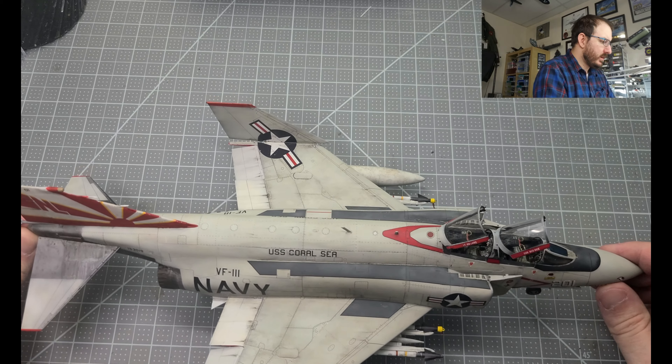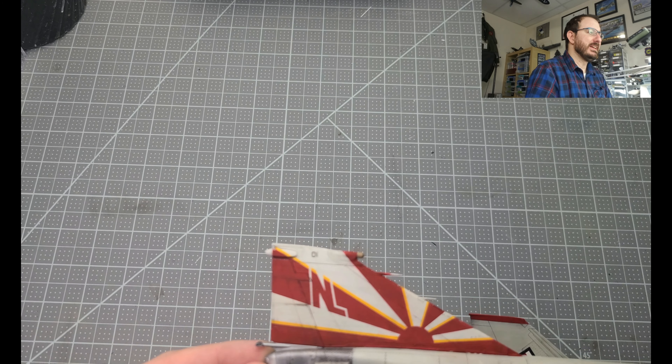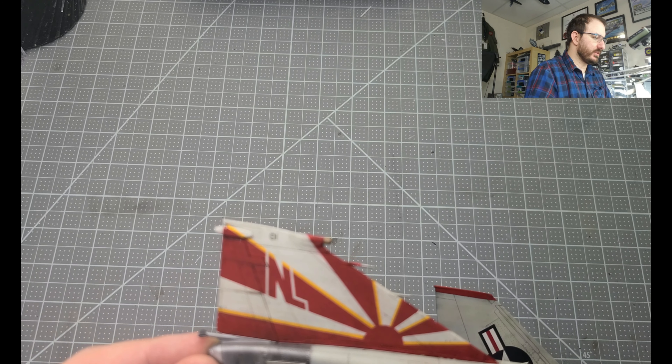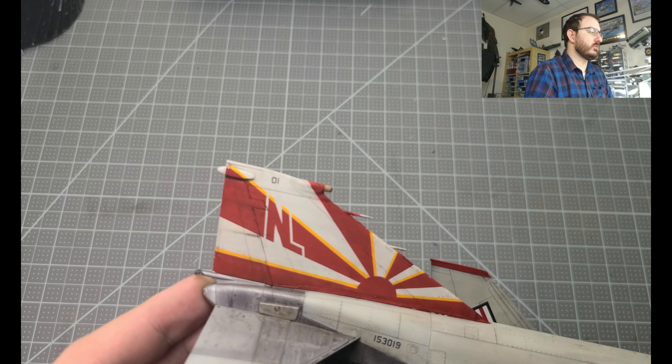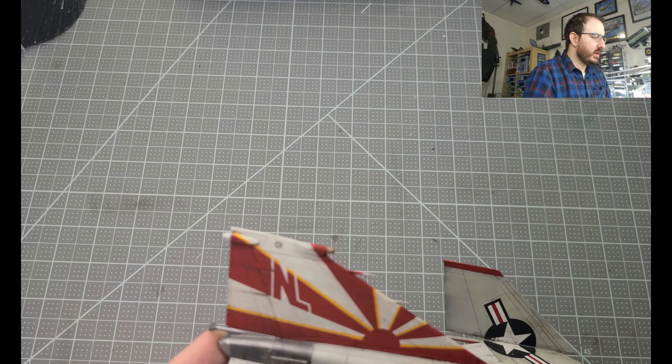So here she is. I'm going to go over a few things, so it might be a repeat from some of the earlier section videos. But I want this to work as kind of a full video review, so if this is the only video you watch, you can get a grasp of my thoughts about the kit.